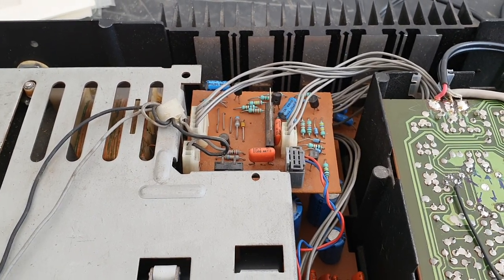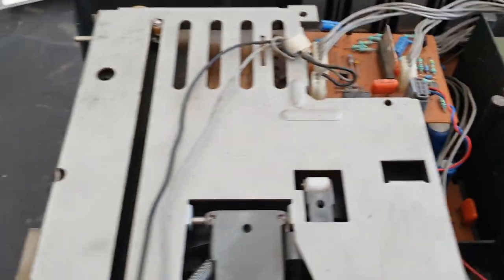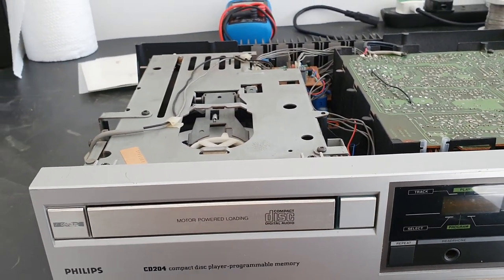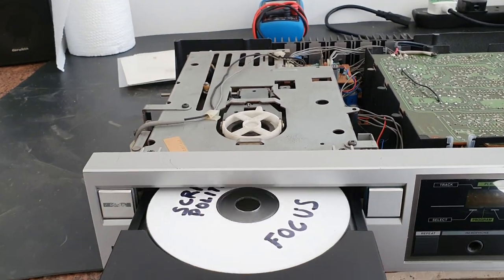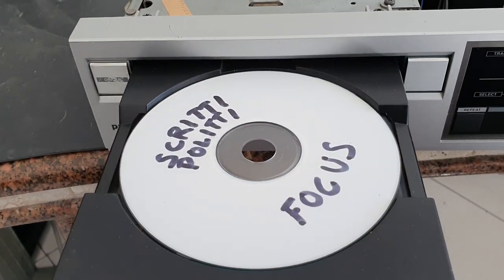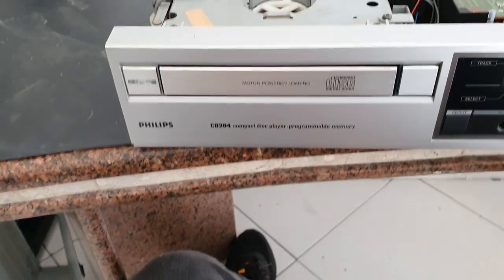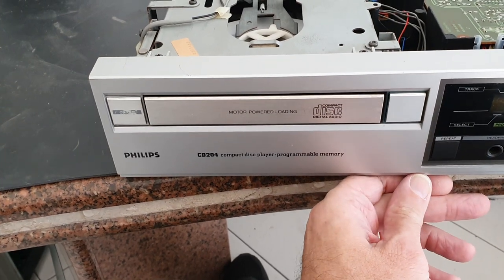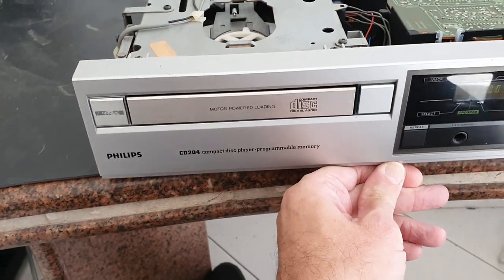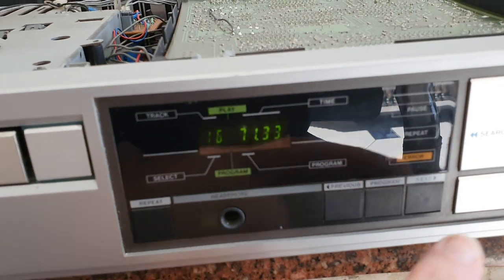The tray-loading driver drives this motor here, which opens and closes this heavy metal tray. If you're going to use CD-Rs with these players, use only Taiyo Yuden, which is a Japanese brand — they are the first manufacturers of the CD and they are very, very good.